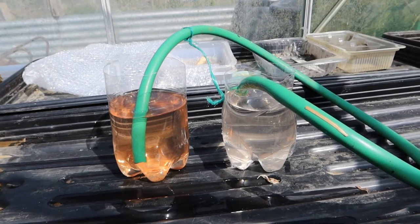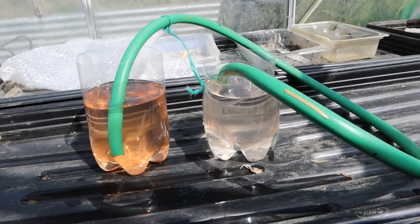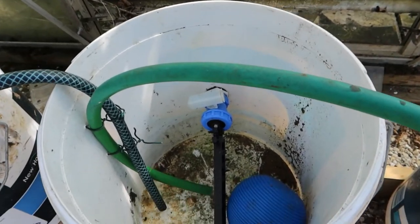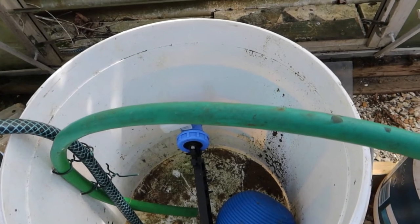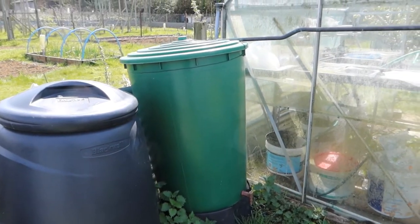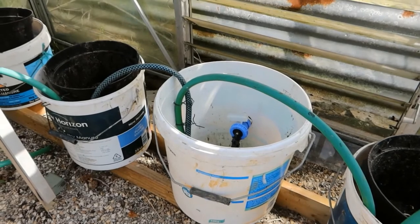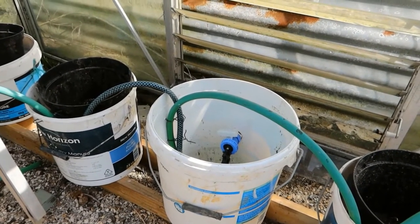The container on the left hand side with the orange is what I call the master reservoir. It's got a ball cock — the sort of ball cock that you'd get in a toilet system — and that is fed from my water butt that collects water from outside my greenhouse. The master reservoir fills itself up until it gets to the required level, at which point the ball cock closes itself.